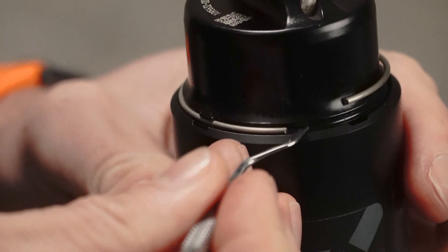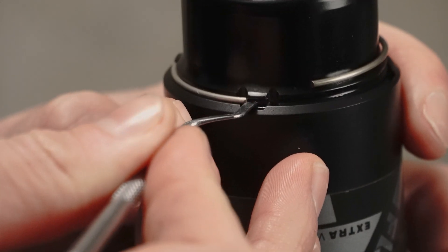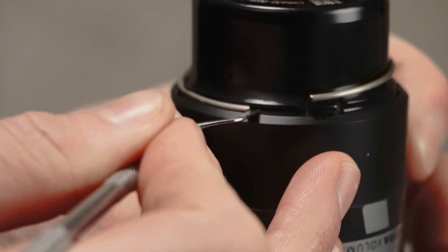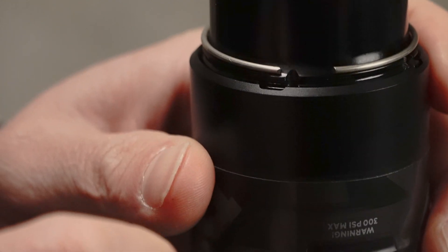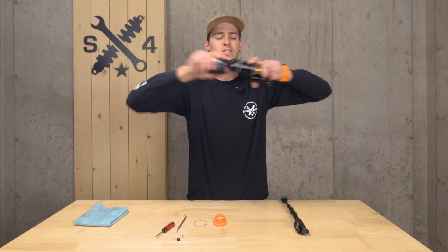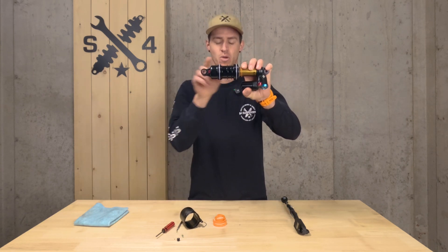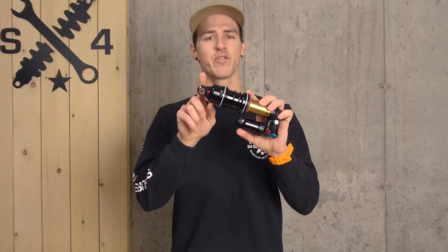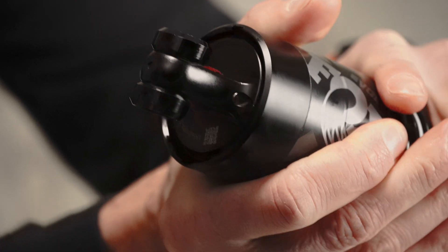Then slide the other side free of the cleat holders, and it should slide out no problem at all. Now that the C-clip is off, simply pull the air sleeve all the way down to the bottom, which will expose the positions where the bands go. Be careful of your mounting hardware when removing your air can or air sleeve — you don't want to smash into it or slide across it, potentially damaging it.